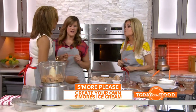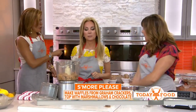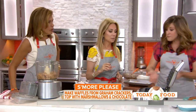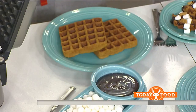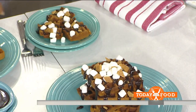We also have dessert waffles. We make a batter using crushed graham cracker crumbs instead of flour — you can find the recipe on the website. Put it into your waffle iron and you've got these delicious things. On top, add chocolate sauce and mini marshmallows. It's a fun twist on dessert instead of just a cake.